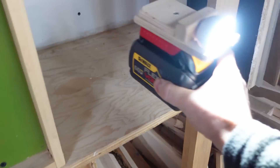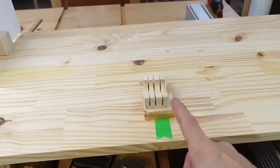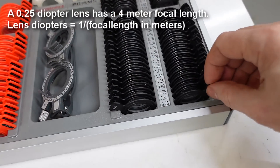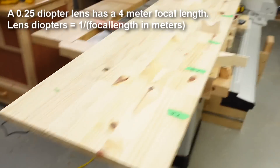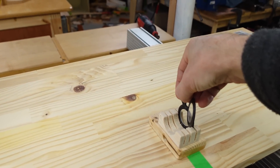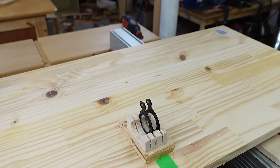If I put my pretend sun right about here, that'll be 4 meters from right here, so I can put a lens there to project 4 meters away. I have a 4-meter focal length lens, but I'll actually need 2 of those — one to make the light appear like it's at infinity, and the other to focus at 4 meters away.